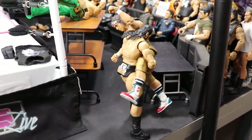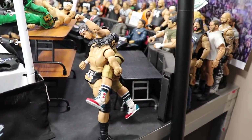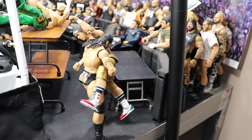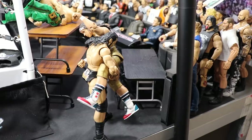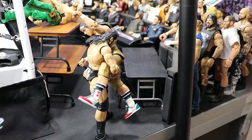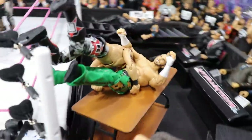Coming into the corner, we got the new NXT Elite Target exclusive Drew McIntyre scooping up Chad Gable. Bobby Roode took care of Dean Ambrose, and Drew McIntyre has taken care of Chad Gable. He's about to deliver a huge spear and plant him through that table — maybe hit him with a spinebuster or a slam through that table.